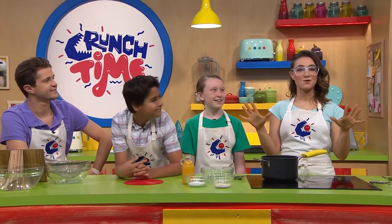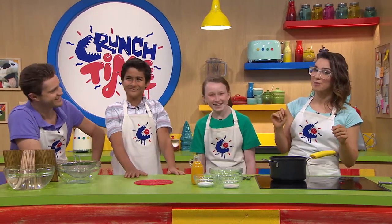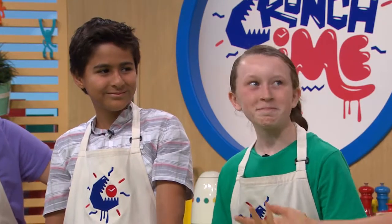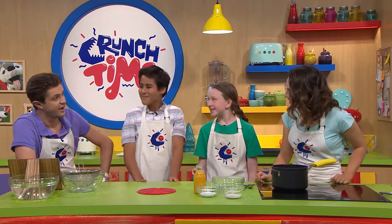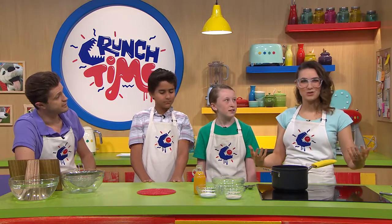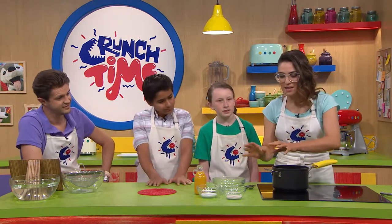Don't worry, we have nothing to sphere but sphere itself! Today we are going to be doing some molecular gastronomy — or food science — in the crunch time kitchen. Molecular gastronomy: have you heard of it, Charlotte? Nick explains it's the study of the physical and chemical transformations that occur while cooking. A lot of chefs don't like being associated with the term — it's kind of a dirty word these days because it got overused with foams, mousses, and deconstructing things.